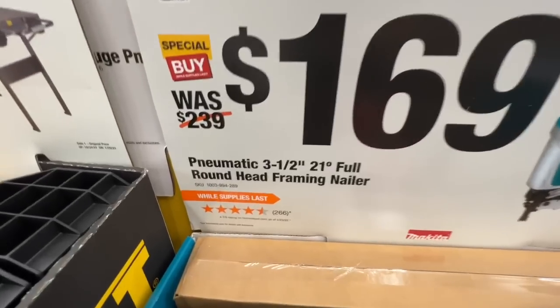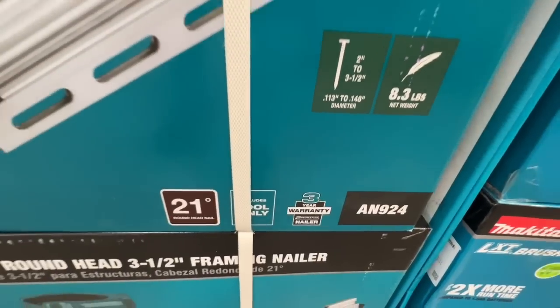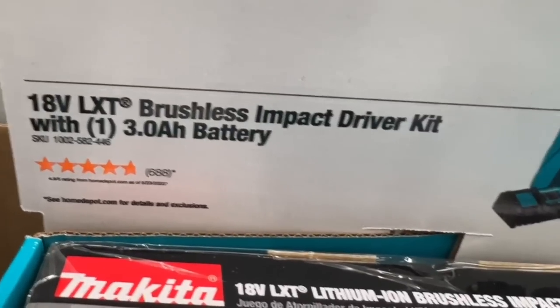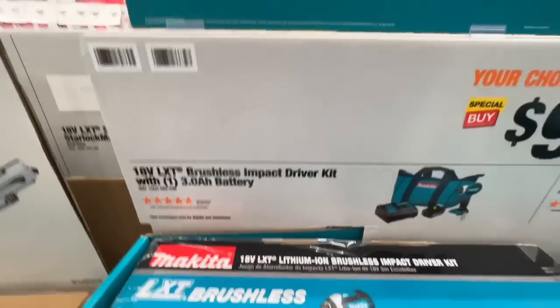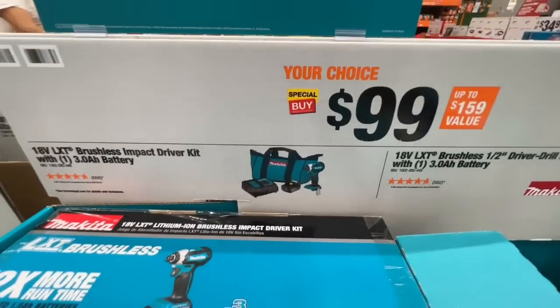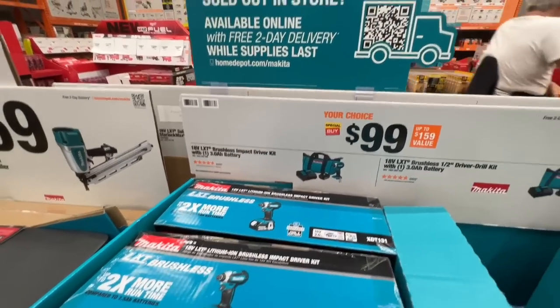Also $169, down from $239, on the pneumatic three-and-a-half inch full round head framing nailer with a three-year warranty. The brushless impact driver kit with a three amp-hour battery is $99 — most kits come with a two amp or 1.5 amp at that price point, so it's a really great deal.